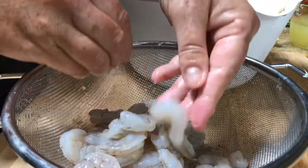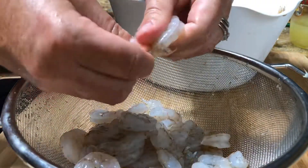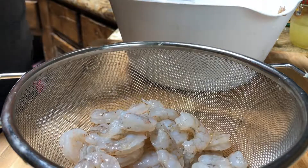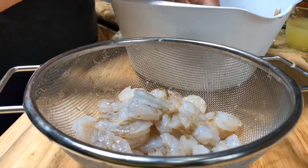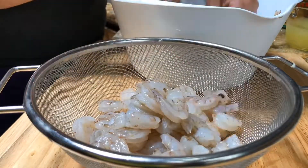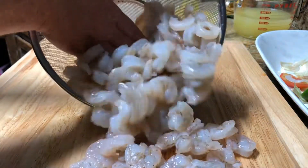Time for the seafood. I got deveined shrimp, so I'm just peeling off the tails and the shell. You don't have to go super expensive or super large on the shrimp, because you're going to be cutting it up into bite-sized pieces anyway — so save yourself some money.